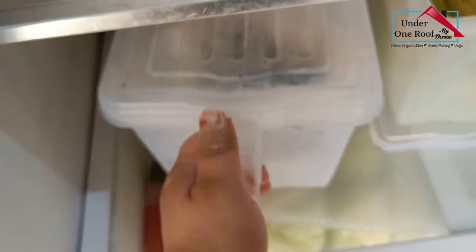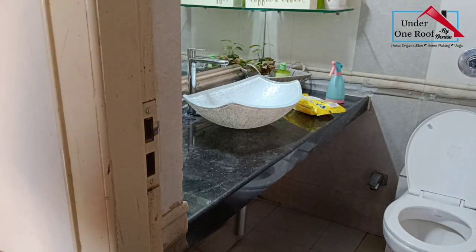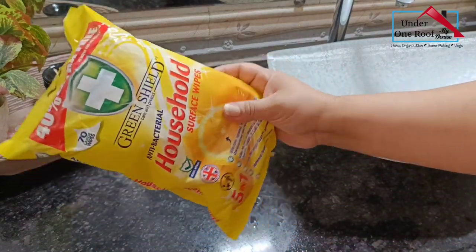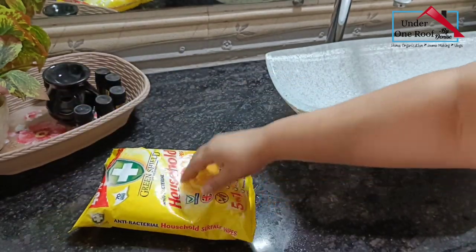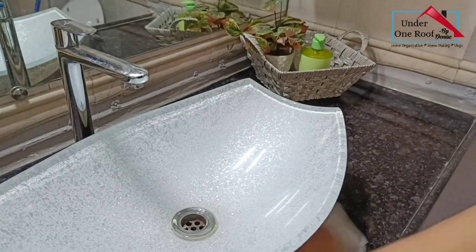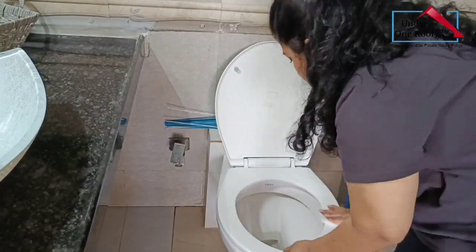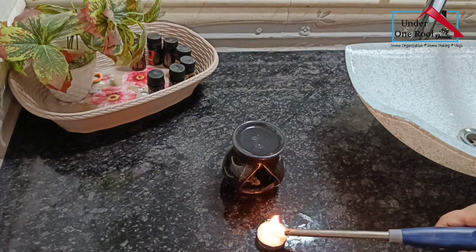There are days when I just don't feel like dusting or cleaning counters, or I'm just so busy that I don't feel like it — but I have to. On those days I use household surface wipes to wipe down the bathroom counters and tables. I don't use this often, but it saves time as I don't have to rinse and wash the dusting cloths. I only use this when absolutely necessary.